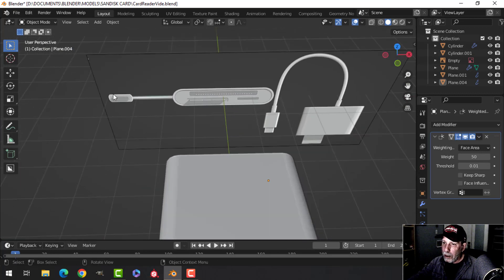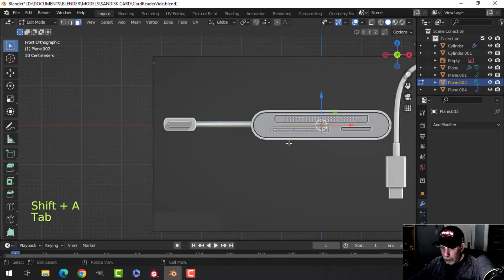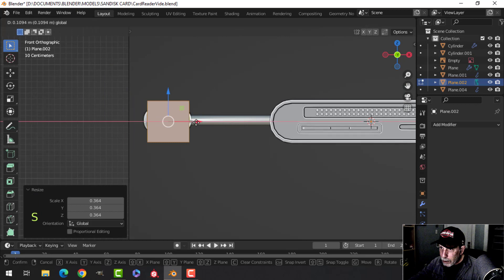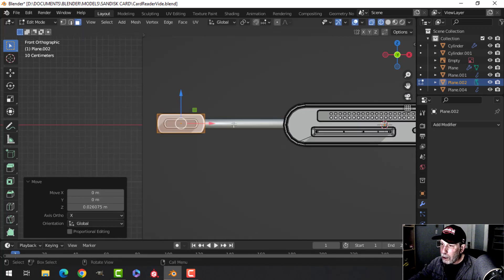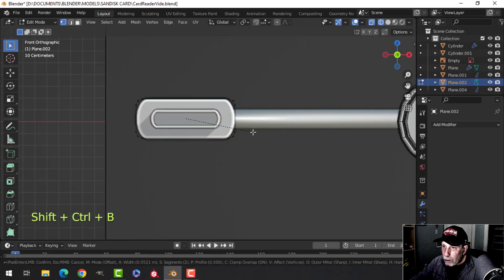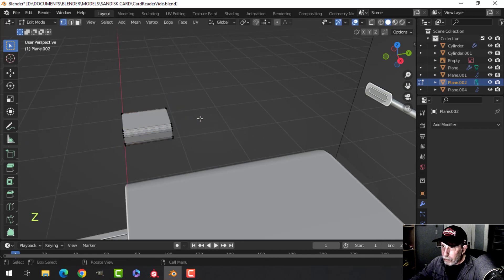Now we want to do this piece here, so I'll use another plane. Rotate X 90, slide it over, and start scaling it down. Go into wireframe, scale in X to get the width, and scale in Z. This is sort of floating in space — you can rest it on a desk if you want. Shift Ctrl B and pull, rolling my mouse up until it's relatively smooth. Extrude back a ways.